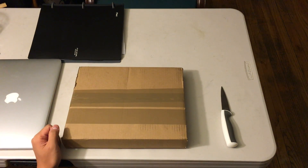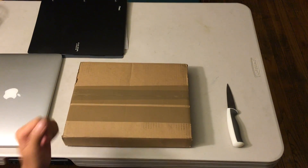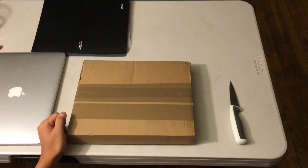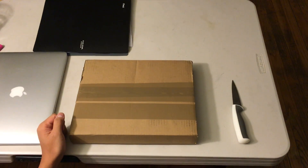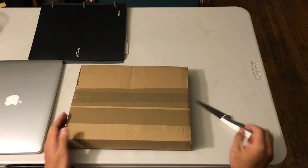Hello everybody, this is Ken. I'm now presenting you the unboxing video of something I purchased — the Stika S11. As you can see, I'm now opening it.